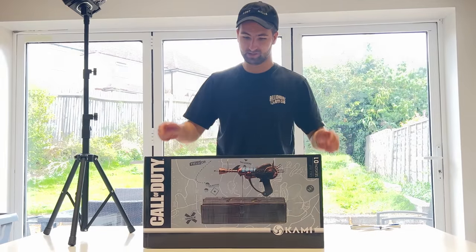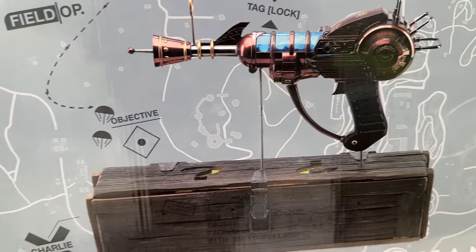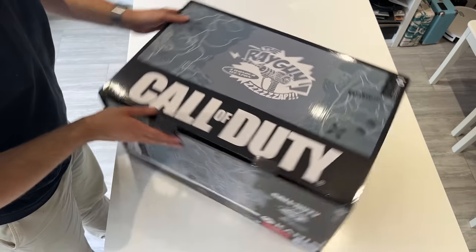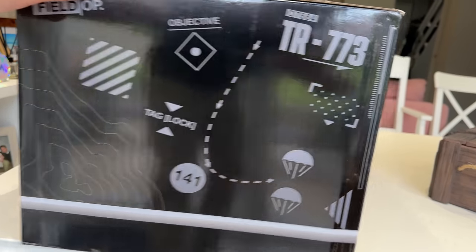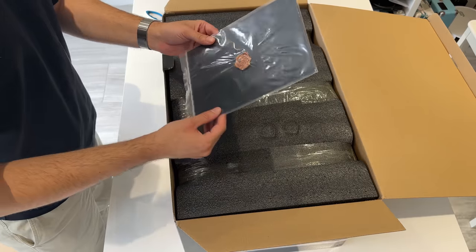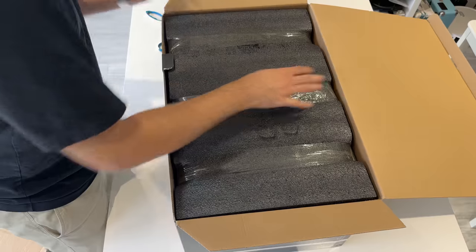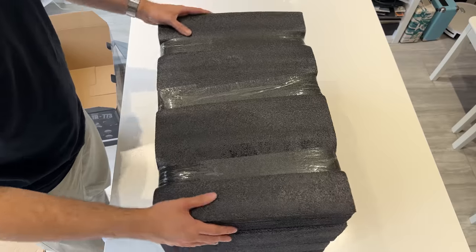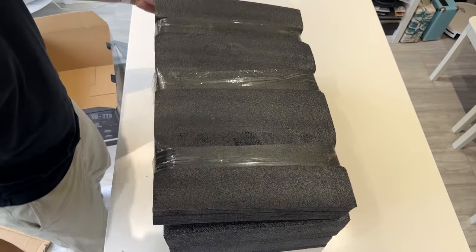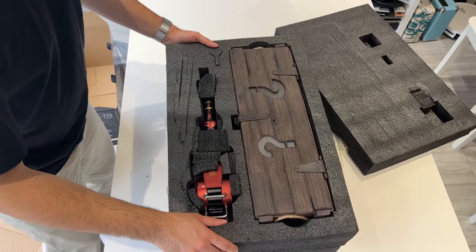Now we've got it out of the box — you can see the box has a beautiful image of what the ray gun actually looks like. The back and sides of the box have more design elements. They've certainly packed it officially — there's some sort of stamp of authenticity. This thing is wrapped up in polystyrene to high heaven, and for good reason: there is an actual mystery box inside of the box.